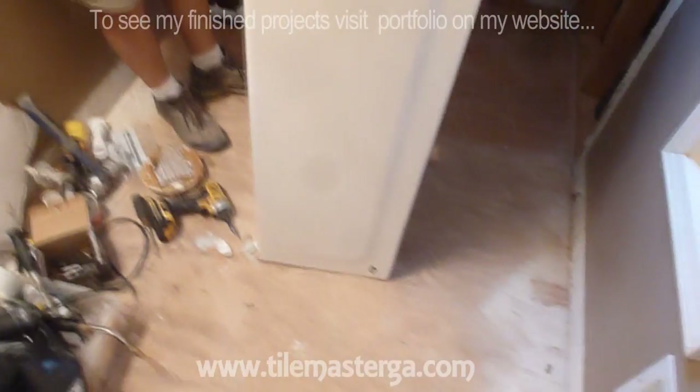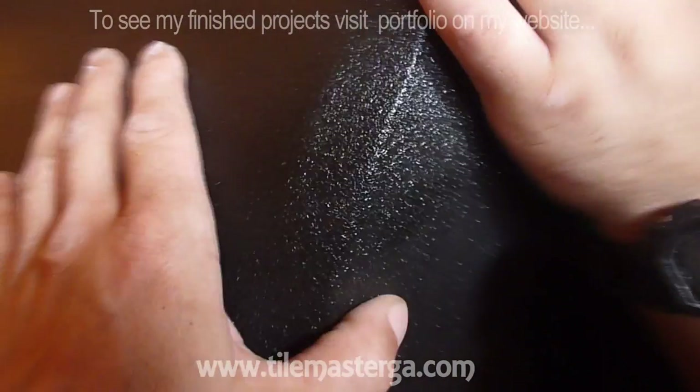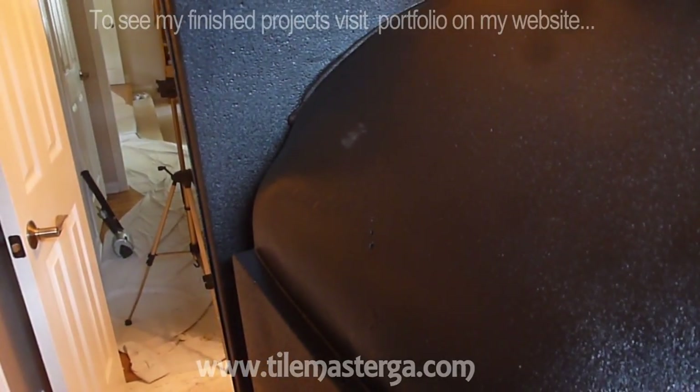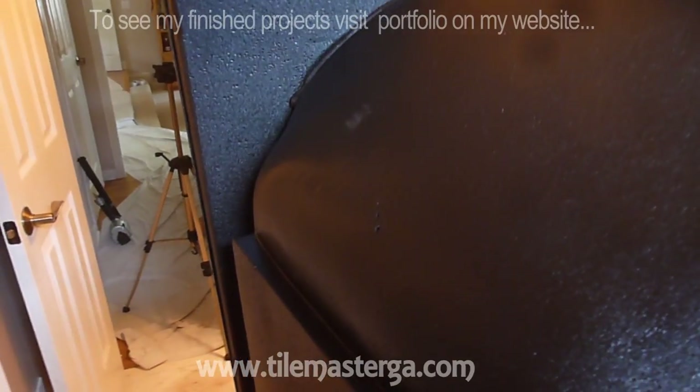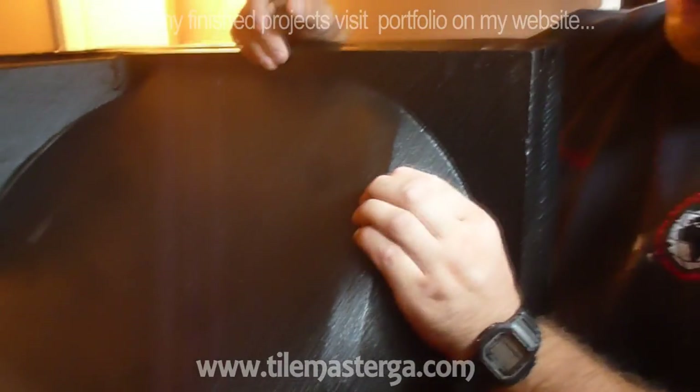The next step will be to actually clean it up and see how the tub fits — if our drain and overflow are lining up before final installation. We have the tub already in the bathroom. This is the tub I showed you in the garage. The nice thing about this piece is that it has a kind of foam or composite on the back — it's about three quarters of an inch thick.